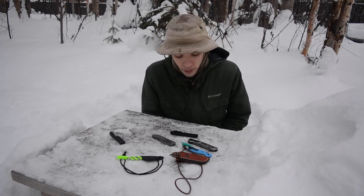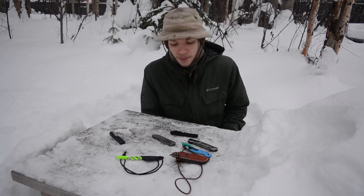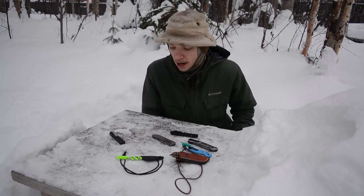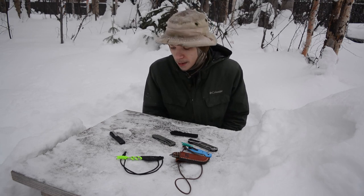That's my personal take on steels and what I prefer for everyday carry. I thought it might be fun to mix things up and talk about my preferred EDC knife steels. Anyway, that's all for now — God bless and I'm out.